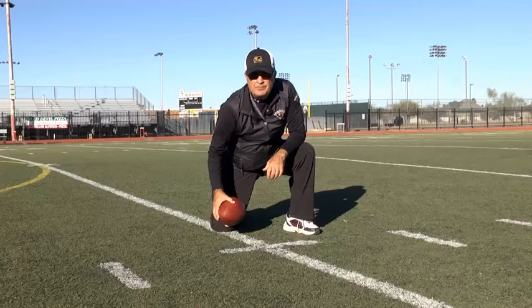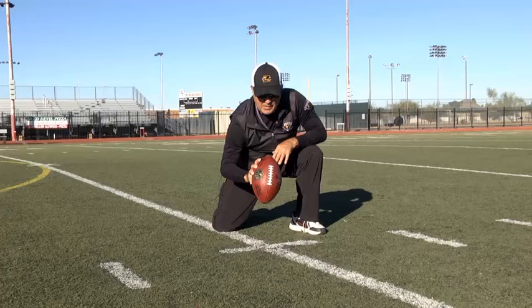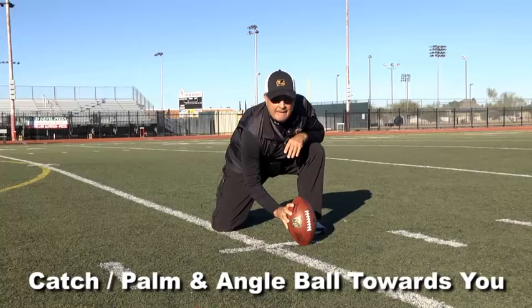As far as the mechanics of it, with a beginner I teach him to let the ball come to him — he catches the ball coming to him, and he thinks of timing the ball and putting the ball down tilted or angled the way the kicker wants the ball angled. So it's catch, palm, angle. Catch, palm, angle. So now we've got the perfect angle.